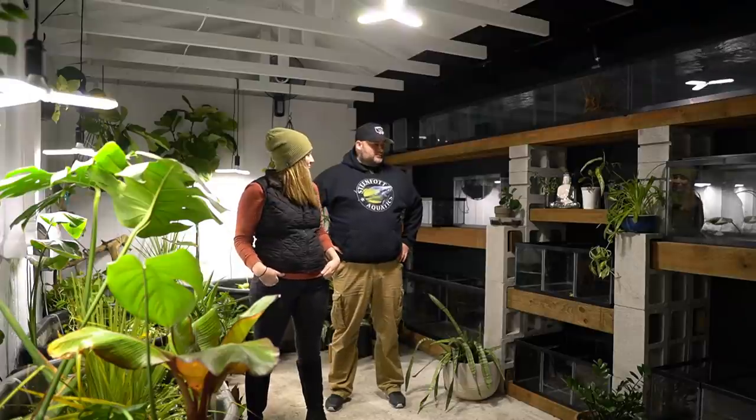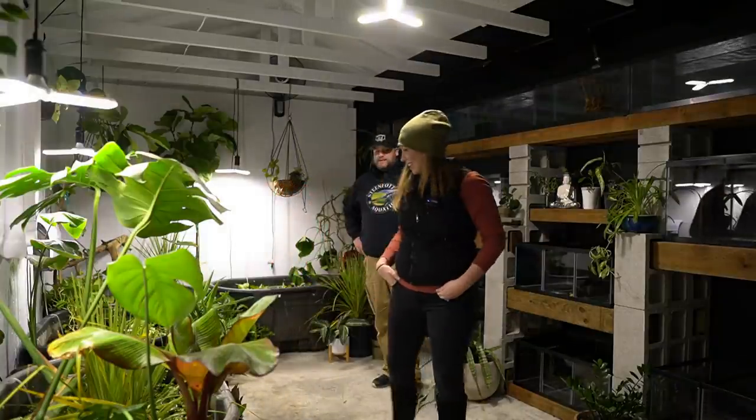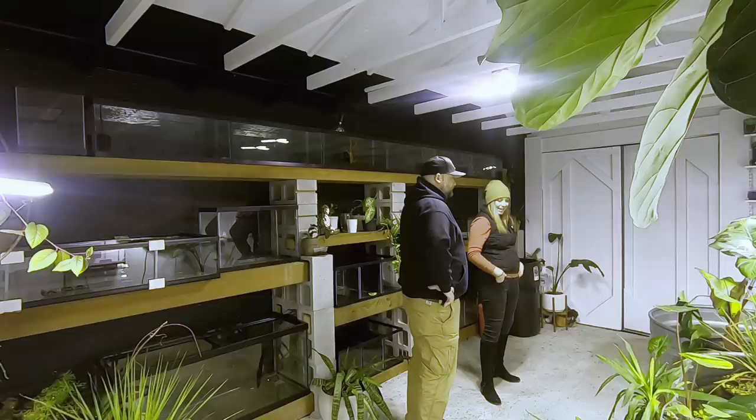We're back at Danny's fish shed with an update on the fish shed build. I thought it would be cool to get a before, because it already looks like a miniature paradise in here. It looks pretty dang cool — it's coming together a little bit, but this is definitely not the finished product.